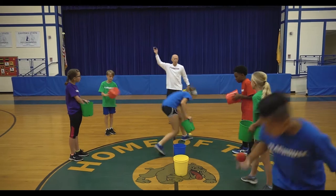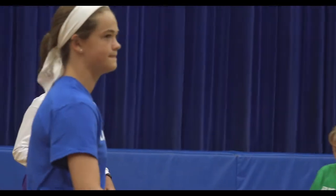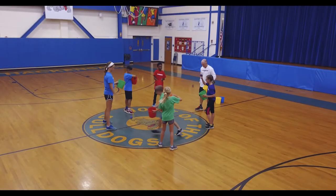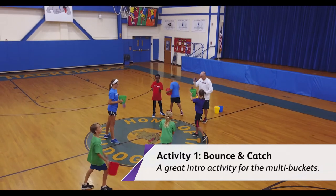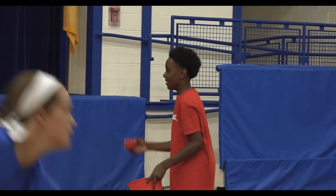If you are right-handed, put the ball in your right hand. If you're left-handed, put the ball in your left hand and hold the bucket in your other hand. I'm going to give you some easy ones to start and we'll get harder and harder. Just bounce it and catch it with the bucket — bounce and catch. Now bounce and spin and catch it: bounce, spin, catch it.